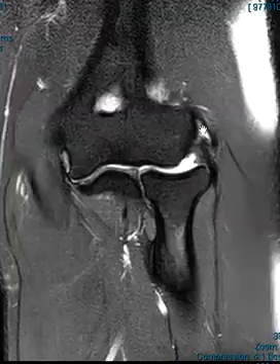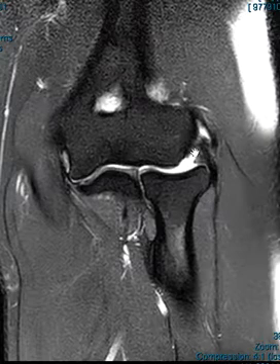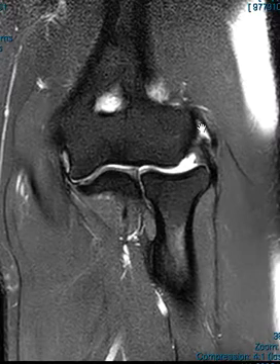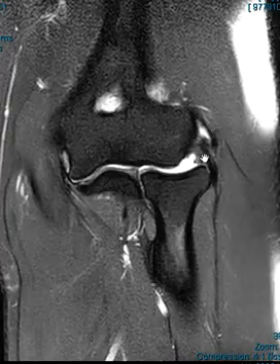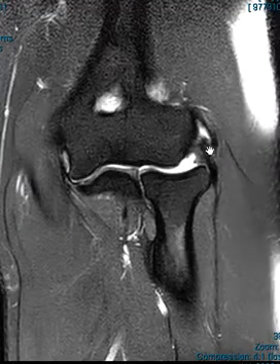The extensor muscles come together to form the common extensor tendon, which attaches right here. You can see there's a white band of fluid, so we know this is abnormal. Anything over here we call lateral epicondylitis — it's kind of a junk term to say there's inflammation and even partial tearing of the tendon. The question is: is it completely torn? Is it partially torn? If a bulk of the fibers are partially torn, they may need to go in and reattach it.